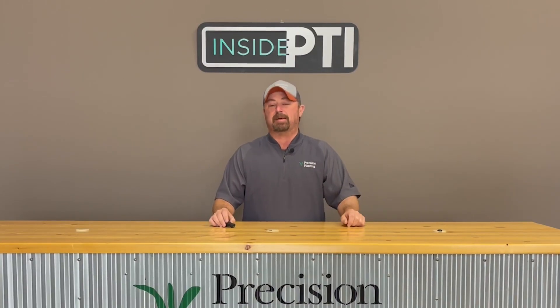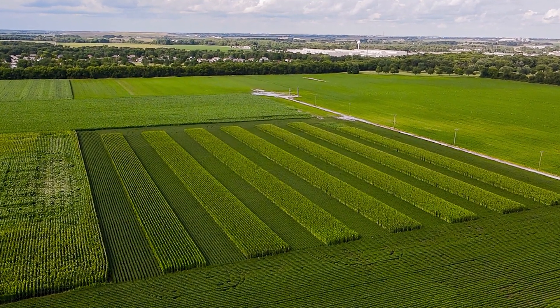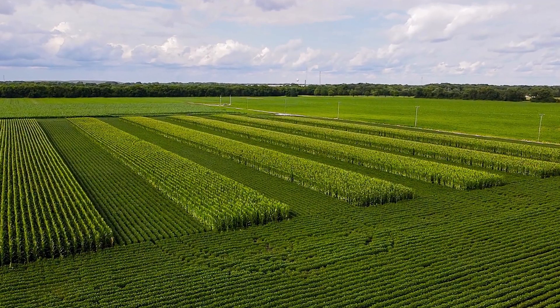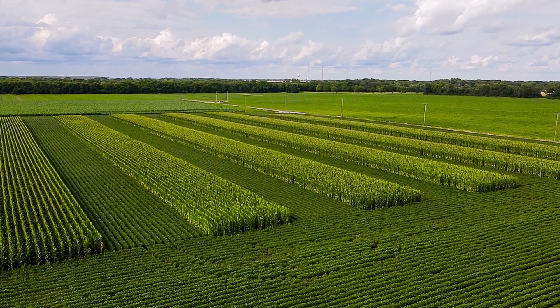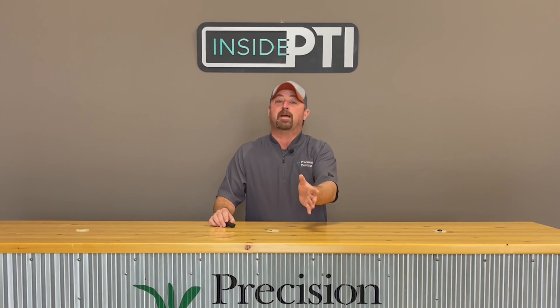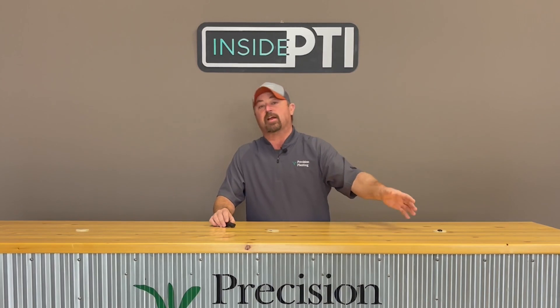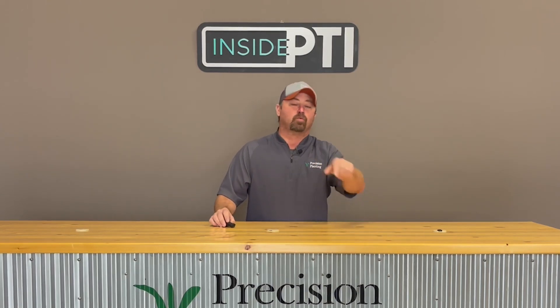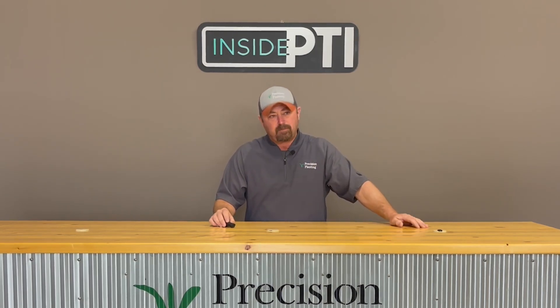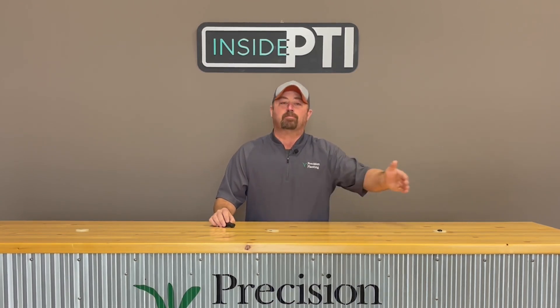These are strips we put in back in 2020 — 16-row strips or 40-foot strips of corn and soybeans. We chose 40 feet because it fit our existing equipment and we wanted to document what wider strips do before working our way down to narrower strips. We ran multiple replications in the field to analyze whether this strip cropping offered any advantages in this alternating block system.